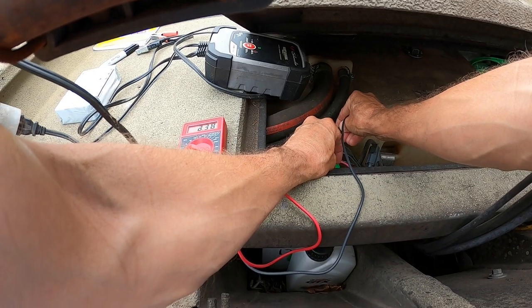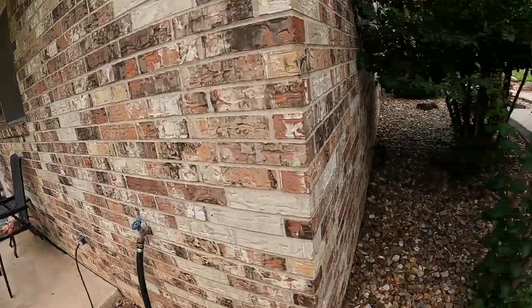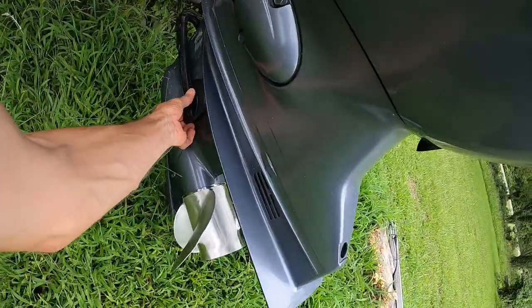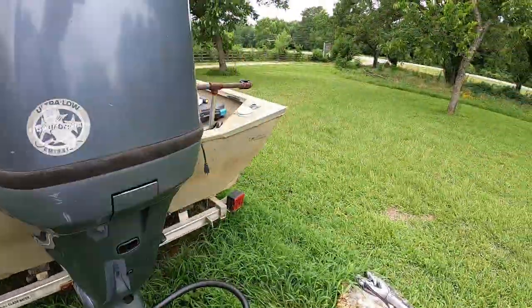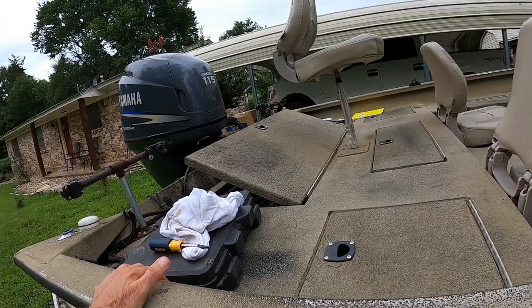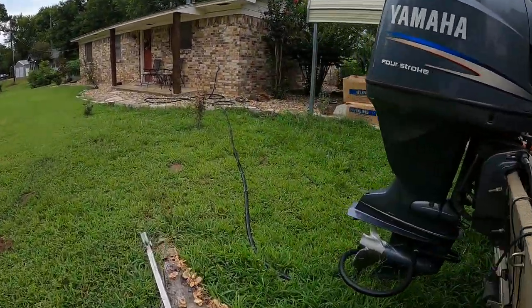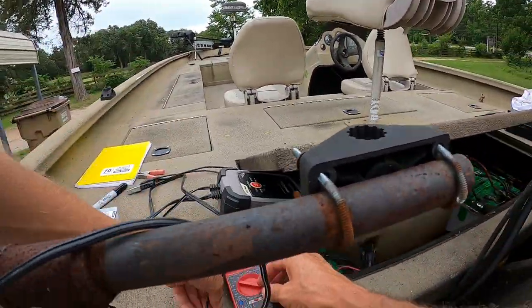Eight volts — that ain't enough to start this thing, I bet you. We'll turn the water on and see. You never want to start that thing with the water off; that's bad on the water pump. I bet it ain't going to start... oh, there we go. Okay, so it's running. We're going to double check it here again.